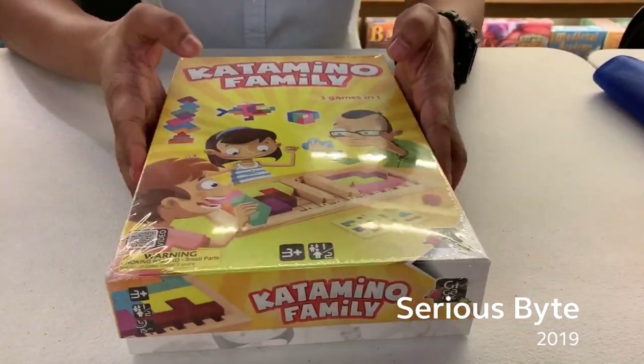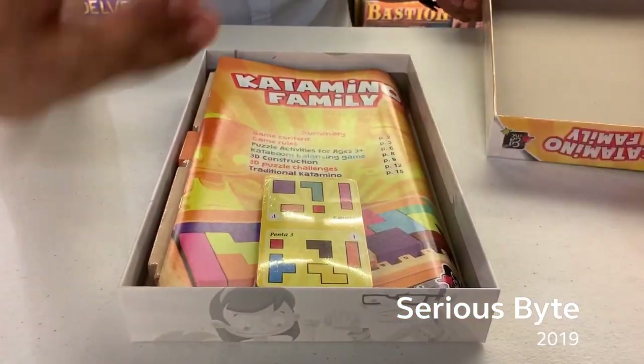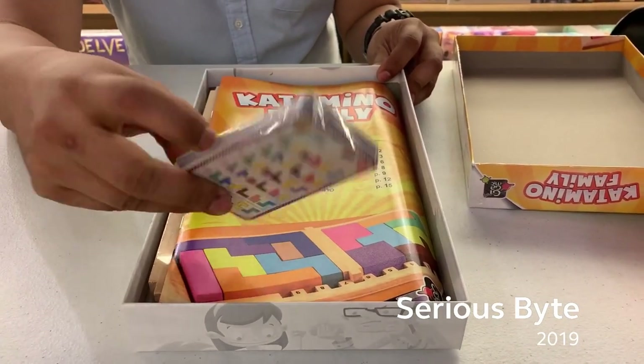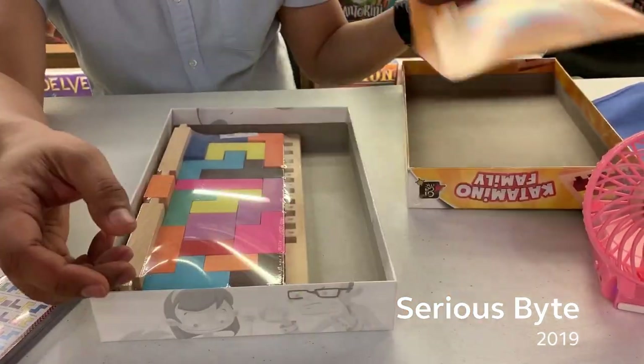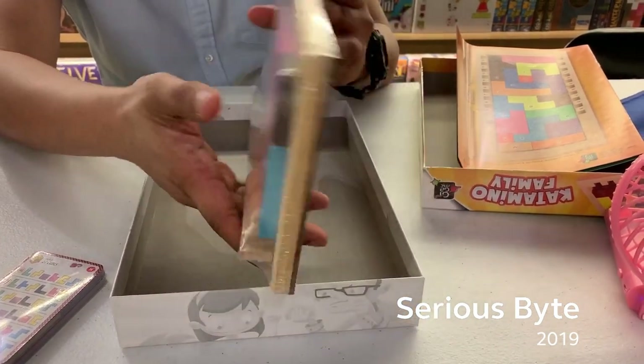I asked my friend Ron to help me unbox Katamino Family. Once the lid is taken off, we immediately see the stack of cards still in plastic. Here's the guide or manual that offers various puzzles and activities for the players. Lastly, here are the puzzle pieces of Katamino Family.